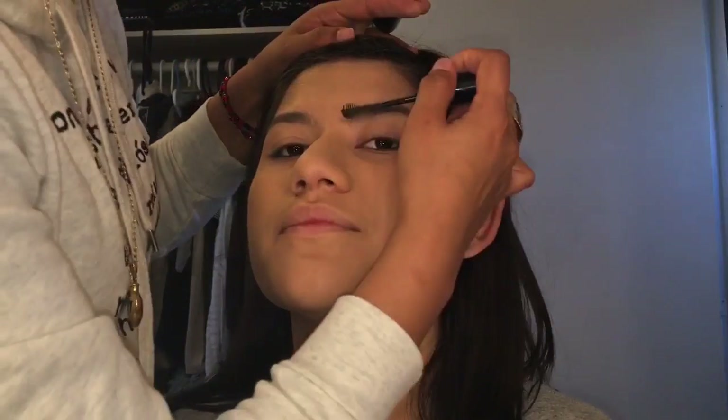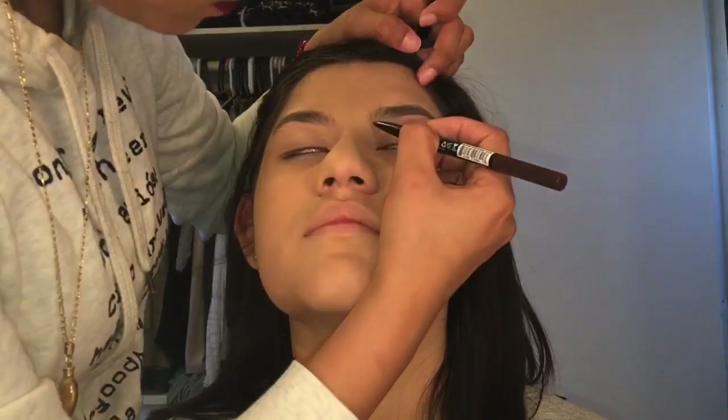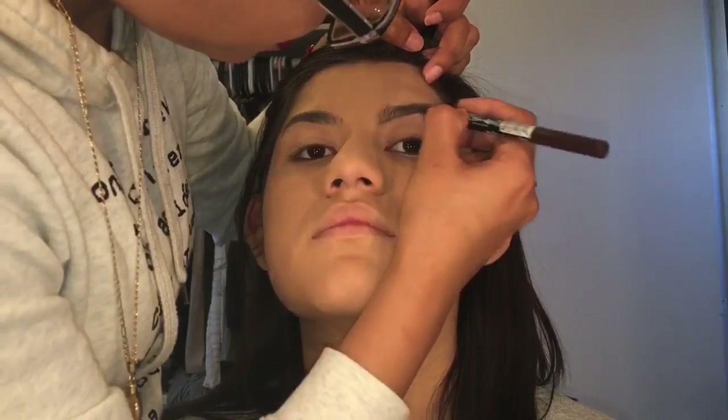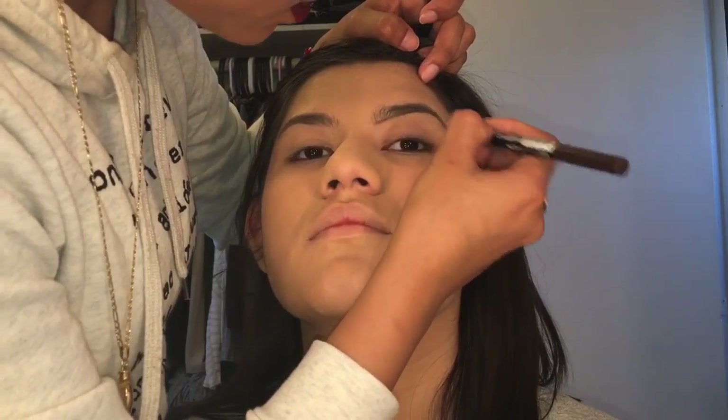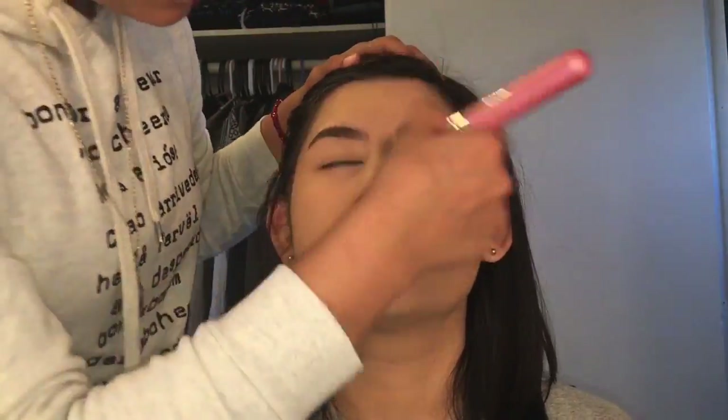Next I'm just gonna be using this brow gel by Maybelline that she uses all the time. Then with the pencil I'm just gonna be filling in her eyebrows. If you guys want me to film a tutorial on how I do my eyebrows, please let me know.